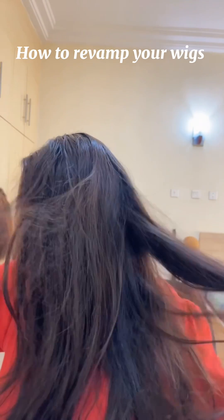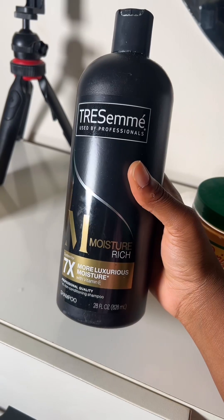How to revamp your wigs professionally at home — it's a detailed tutorial, as if you're in grade one, because that's how I want to be taught. I'm going to be working with those wigs you saw.